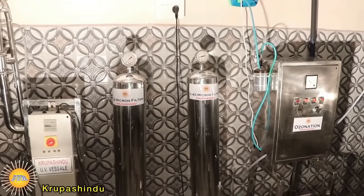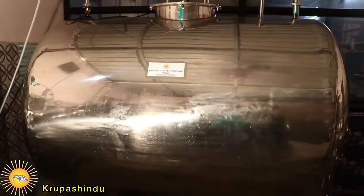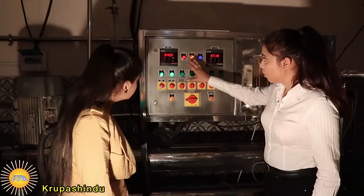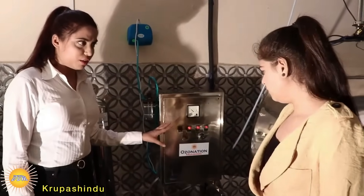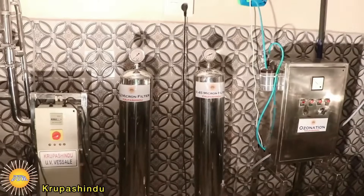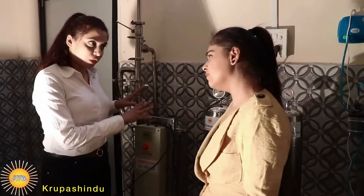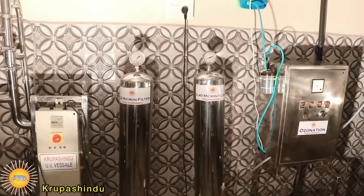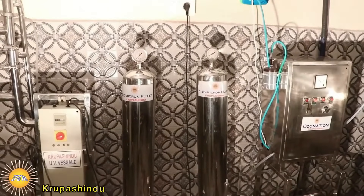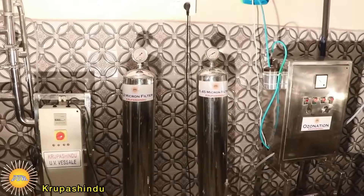The big one is the storage tank. On this side you are seeing the rejected water, and on the other side is the product water. This one is called the membrane pressure tube.